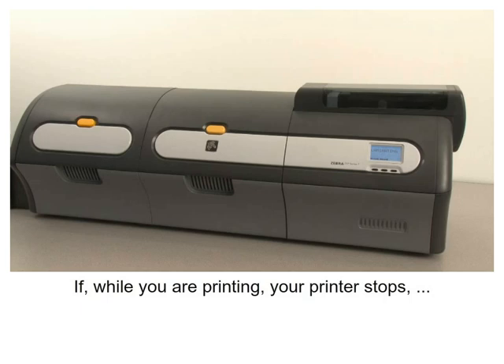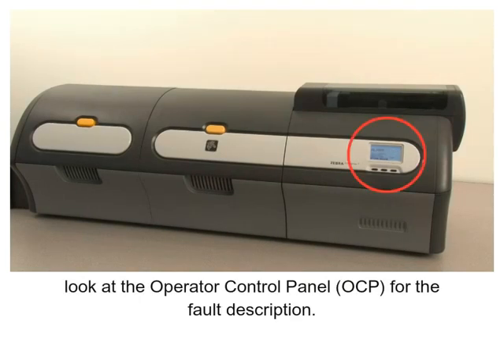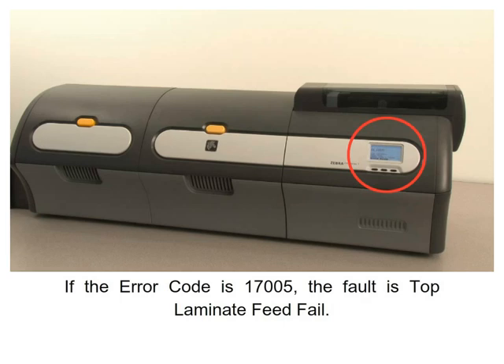If while you are printing your printer stops, look at the operator control panel or OCP for the fault description. If the error code is one seven zero zero five, the fault is top laminate feed fail.